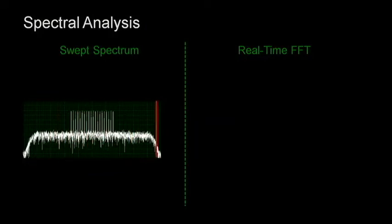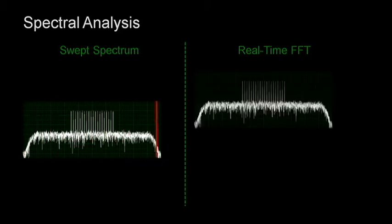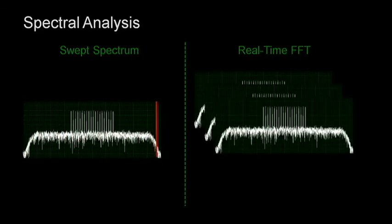With a high-speed analog to digital converter and an FPGA performing continuous FFTs, we can analyze the entire frequency band of interest at all times. And compared to a host-based FFT, we can actually analyze over 10 times the bandwidth with an FPGA.